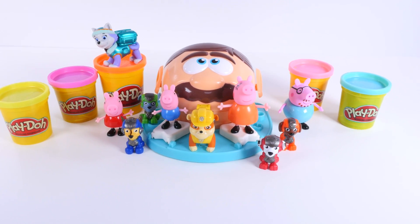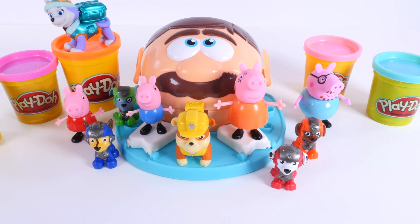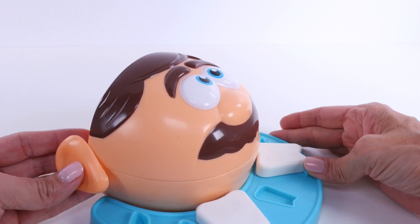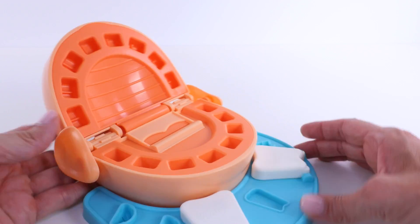On today's episode we're making Play-Doh teeth with a little help from our Peppa Pig and Paw Patrol friends. This guy needs our help — he doesn't have any teeth.